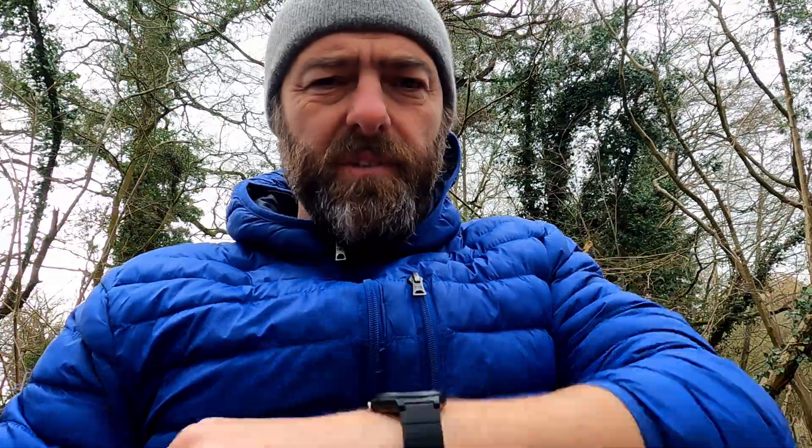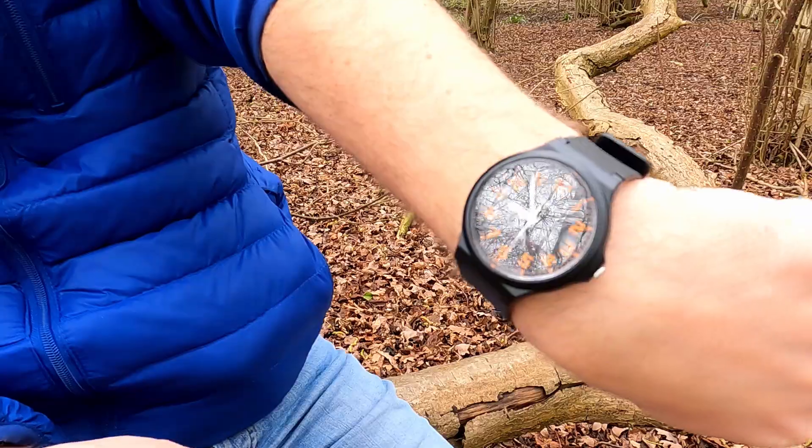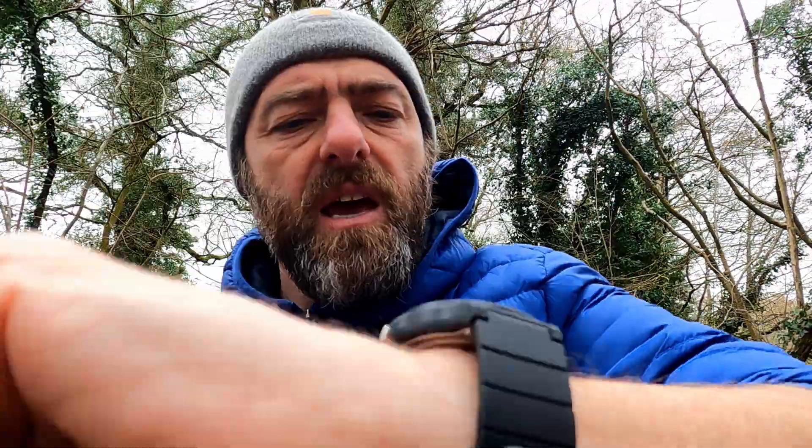I'm just going to pop it on. Have you got one of these? If you have, then let me know. But you probably haven't got one — that's why you've clicked on this video, because you wanted to see a professional YouTube unboxing video. Well, I'm sorry if I'm disappointing you. There we go. That's it. I've taken it out of the box. I've put it on my wrist. Mine is about a 6¾ wrist, and I could probably do that up one notch tighter. There we go — 6¾ wrist. And I think that looks quite smart.